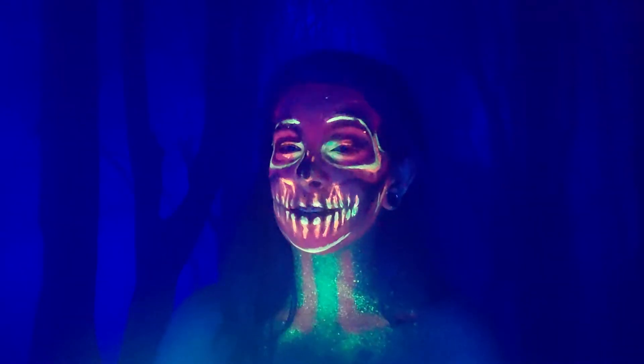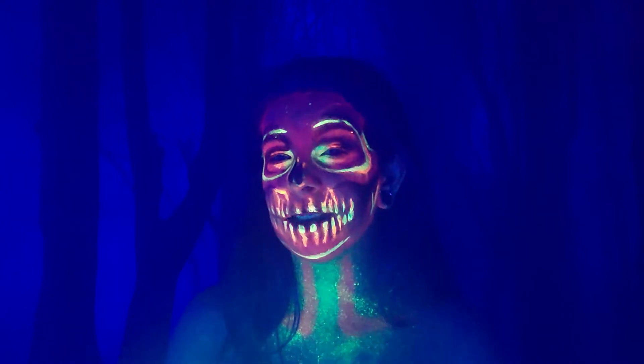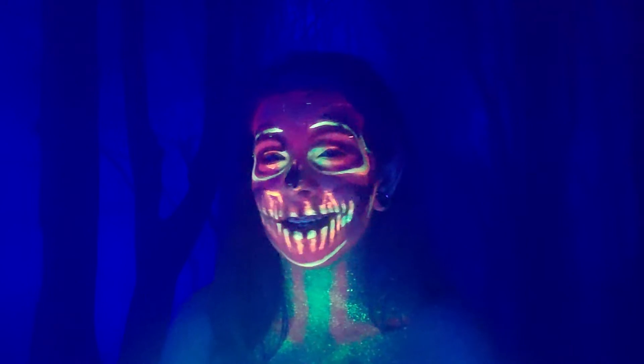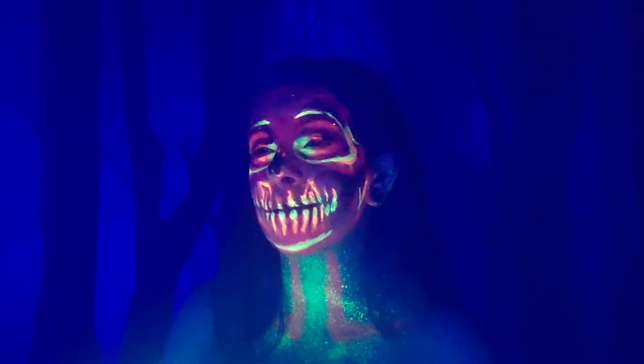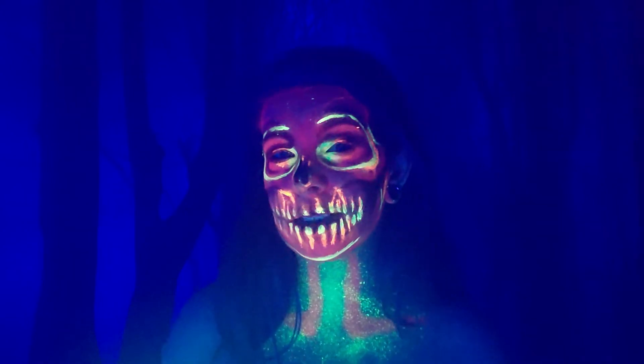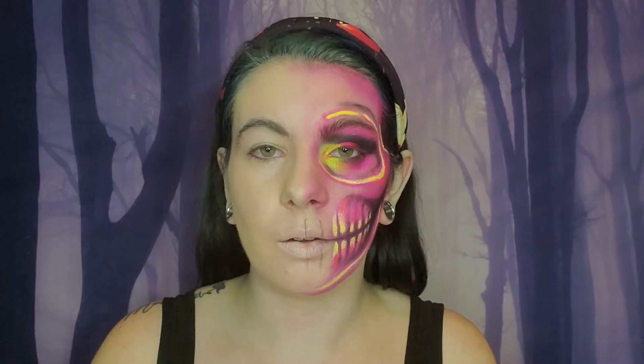I'm actually really surprised — even in the video I actually say that if I like it, it will be on YouTube, and if I don't like it I'm probably not going to post it, because it's my first Halloween makeup tutorial. So if you guys want to see how I do this makeup, just keep on watching.